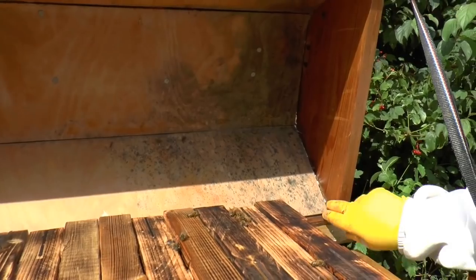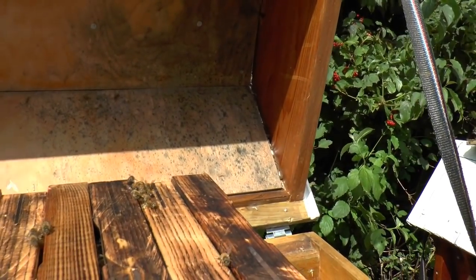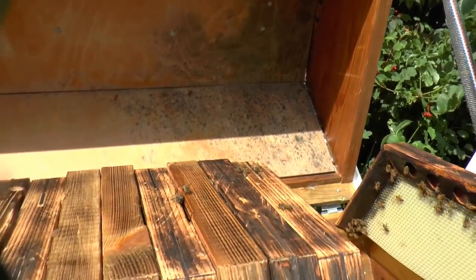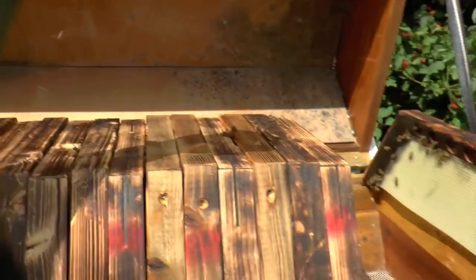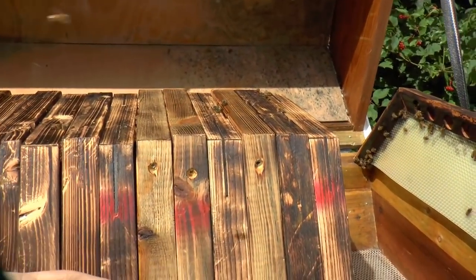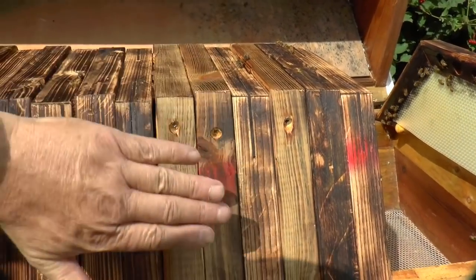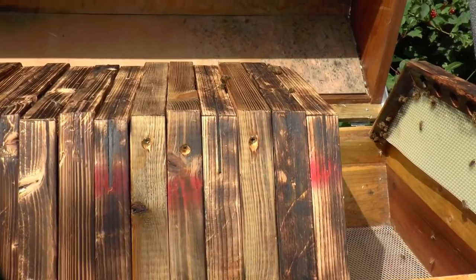I've got an interlayer there of Reflectix foil. I think that Reflectix stuff — it's got the bubble layer between. Maybe you could even wrap a layer of that over here if you felt like extra winter insulation was a good idea.